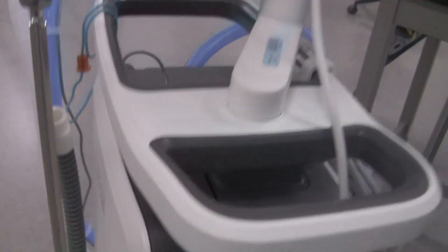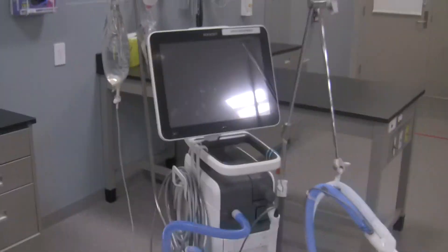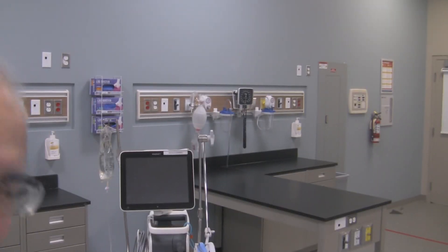Nothing else on this side of the ventilator at all. So in essence, that's the Servo U. What we're going to do next on the Servo U is simply fire it up and do the pre-use check on the unit as well. If you like this video, please let me know — hit like. If you didn't like this video, also let me know so I can make it better. Otherwise, this has been George showing you the Servo U ventilator. Have a great day.